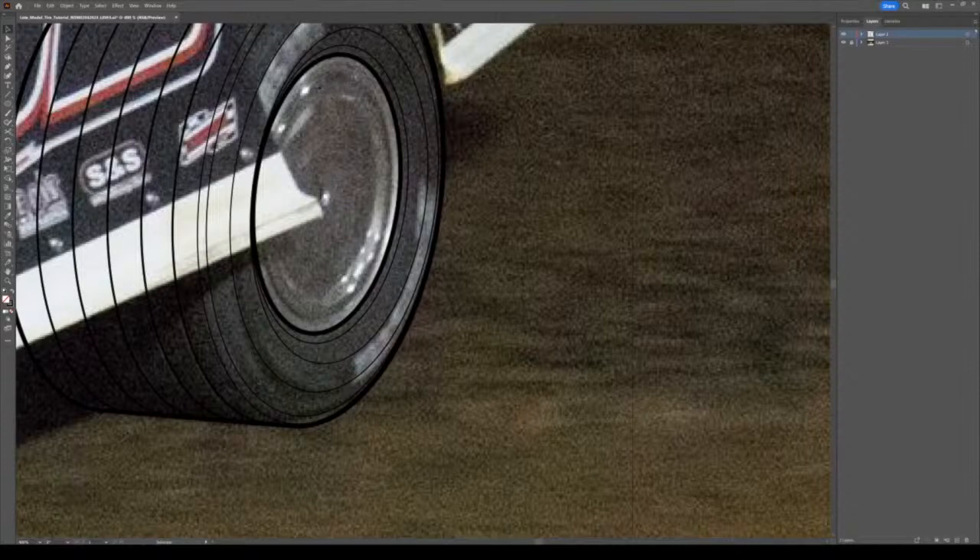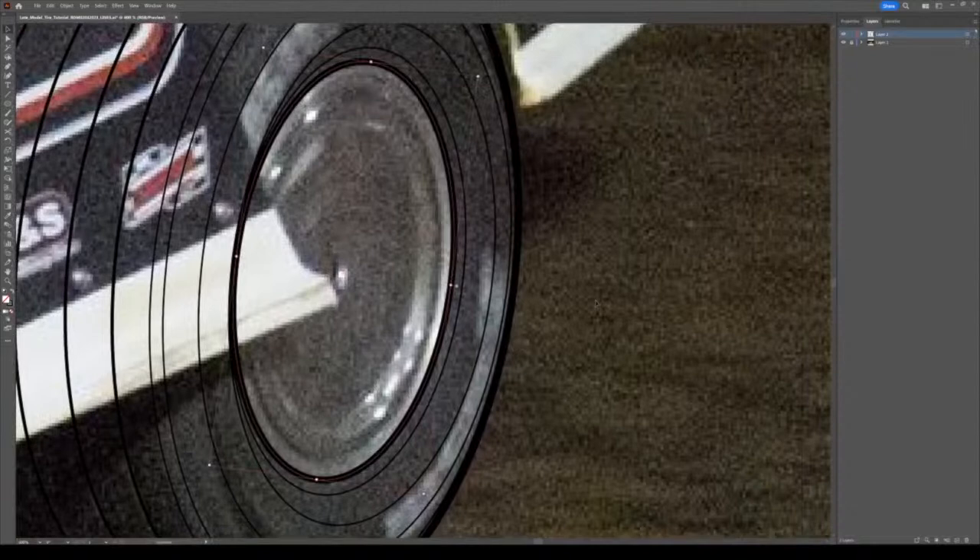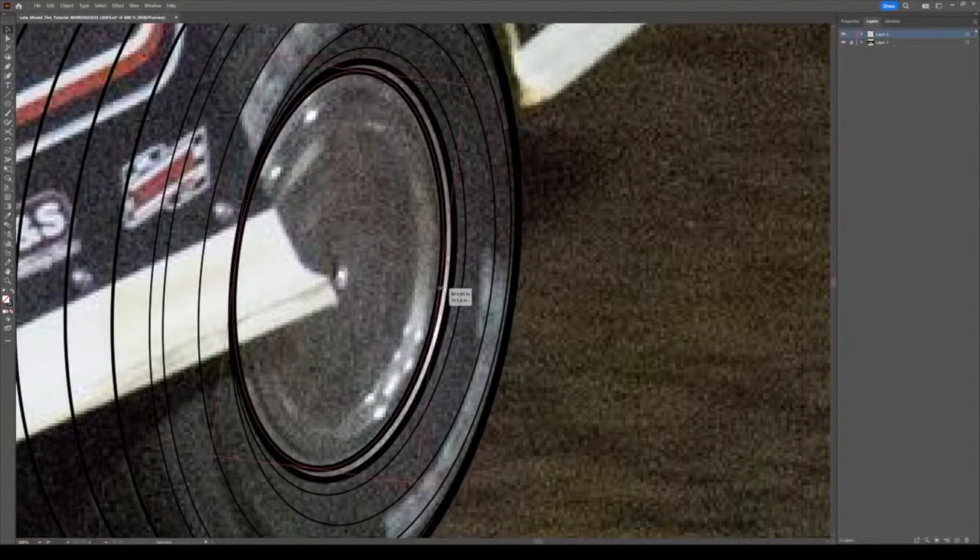I'll do a quick look at what I'm working with here - the contours of this rim and stuff like that - so I know where to go. Now I'm going to take that front main shape that we started this whole thing with, paste it in front, and build up the rim using the same ellipse shape.